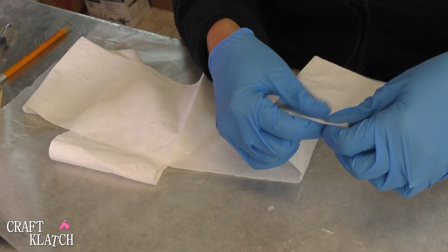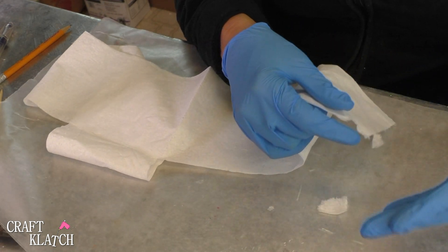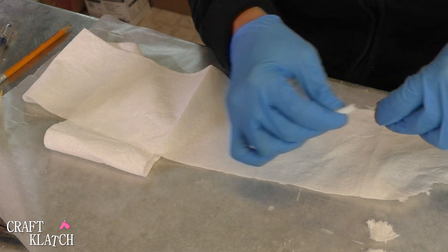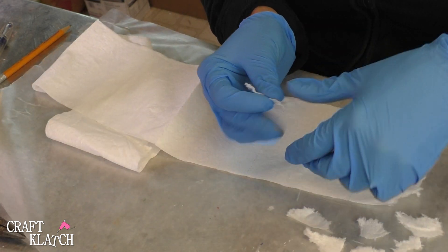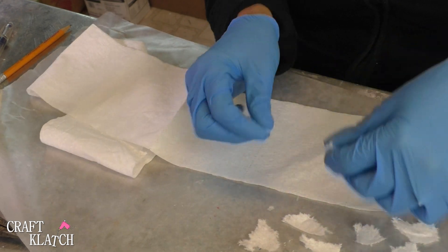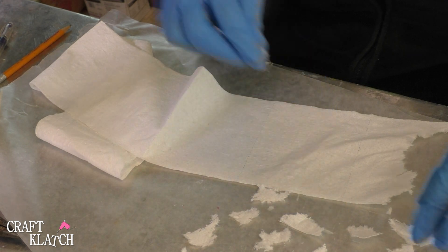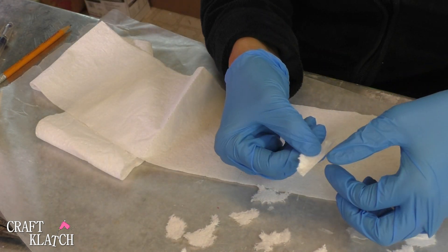So what I'm going to do first is just rip some pieces — this is no doubt more toilet paper than I'll need. I'm not going for any kind of size or shape, other than maybe not too big and not too squared off like at the end of where the toilet paper was.